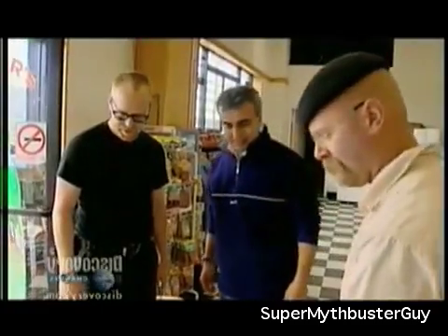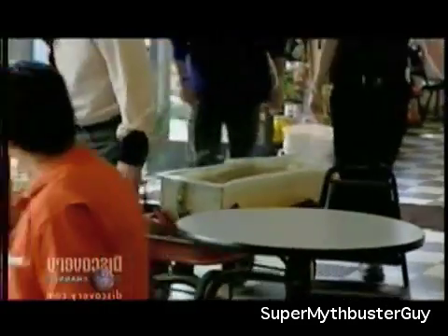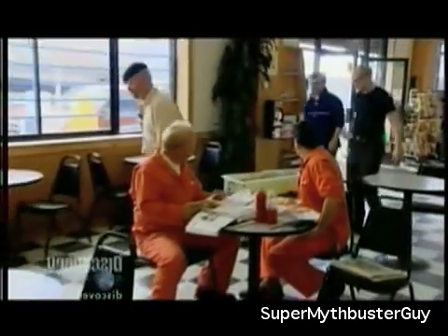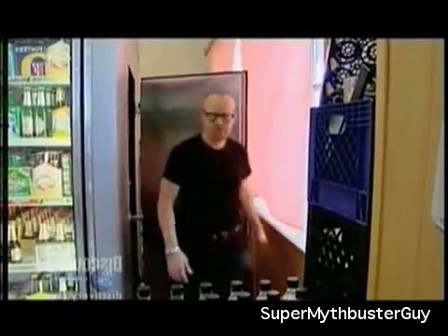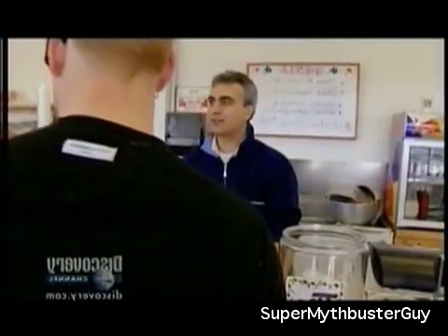200 pounds of jello — the ballistics gel dummy — needs a big enough freezer. The team heads over to the cool room at the local deli, where the staff kindly offers use of the space. 'You guys coming for lunch? We got jello on special.'